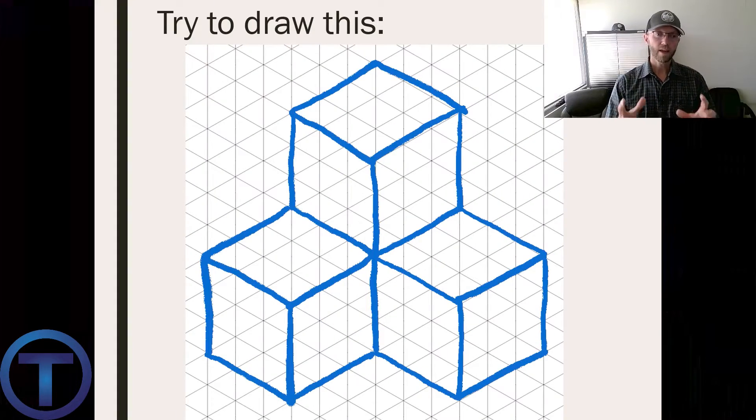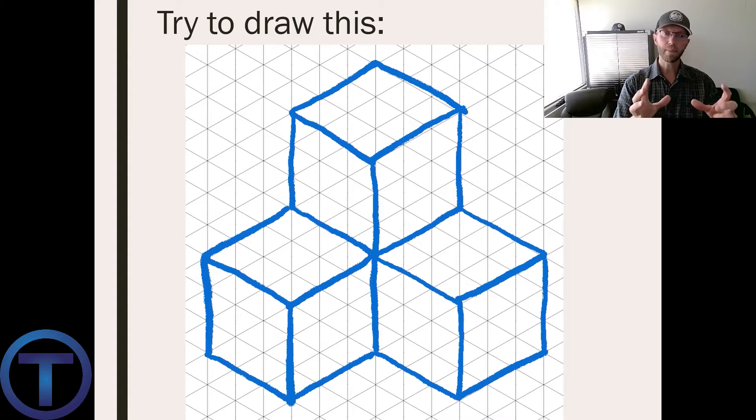Try this one: try to draw this three-dimensional set of cubes. Whether you have isometric paper or not — if you don't, just freehand it — make sure you're keeping the correct orientation of angles. Give it a try and see how you do.